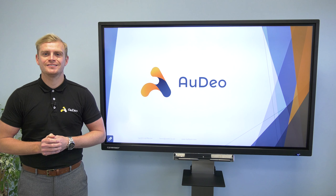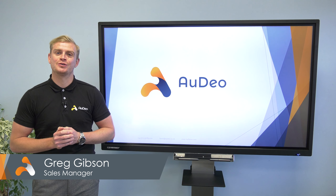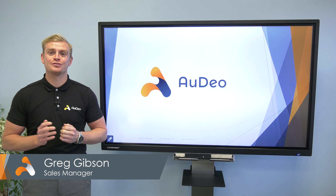Hello and welcome to Audeo Updates. I'm Greg and in this video I'll be talking you through Starleaf's latest product, the Touch 2045. This new product is all about improving the user experience in meeting rooms with a fantastic new interface and a panel that's more intuitive for users.